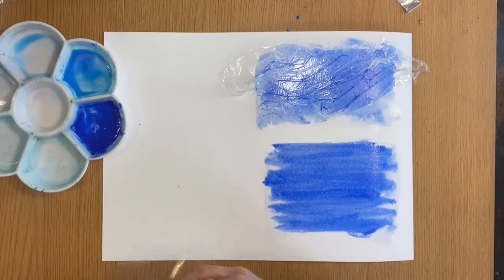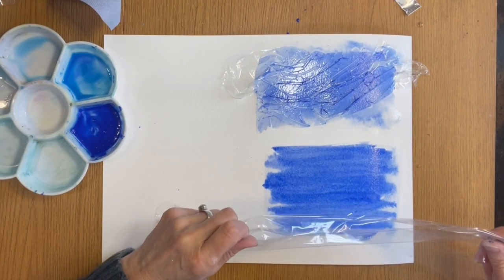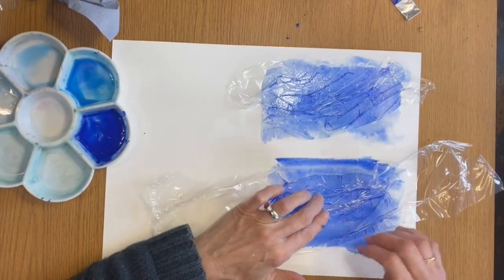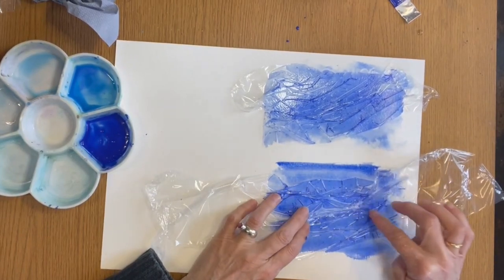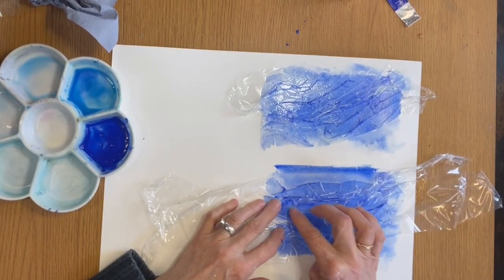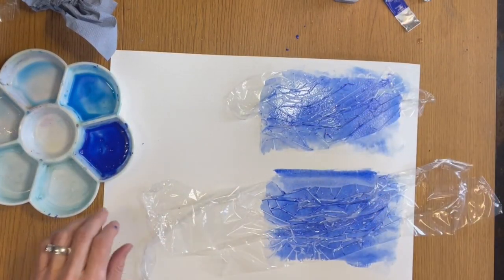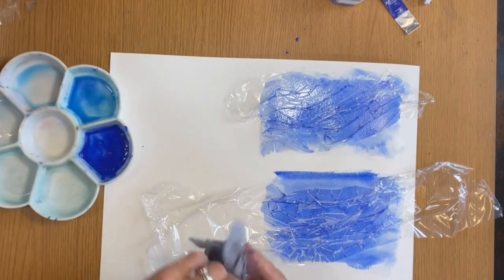I will do the same again, but this time I'm going to take this off just before it dries. So let's get some similar shapes - I should have had a bigger piece really, but hopefully this will give you the idea. I'm going to leave that for a little while but take it off before it completely dries, whereas that one I'm going to leave on so we can compare the two.